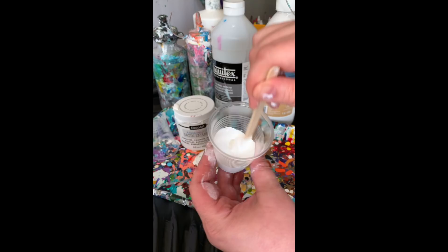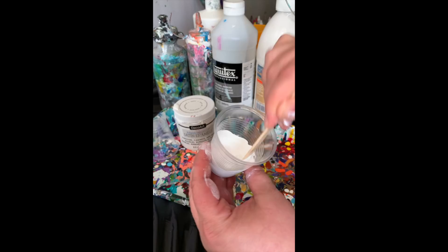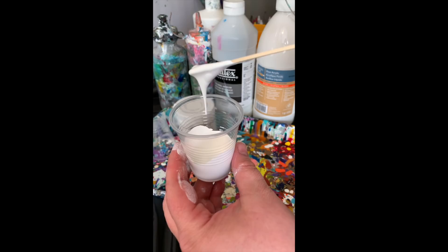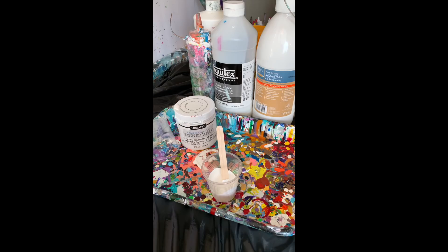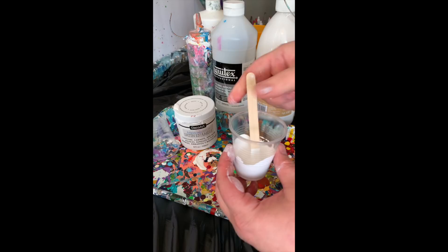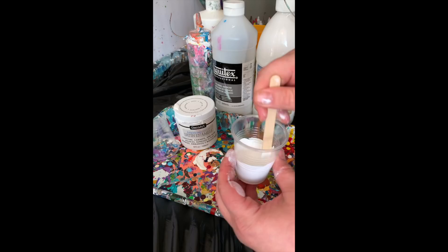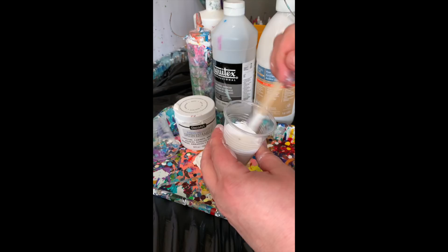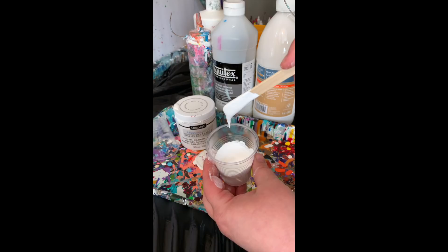That gives it a little bit of that pebbly effect and it'll give you a little bit of cells. This obviously needs to be able to pour, so just use your common sense — clearly this is too thick, it doesn't even fall off my stick. So I'm going to have to add water. You're asking how much water to use, and the reality is I can't really tell you percentage-wise; this is kind of an intuitive thing. The importance is getting all your paints to the same consistency, because if one color is thinner or thicker than another you can't tilt properly.